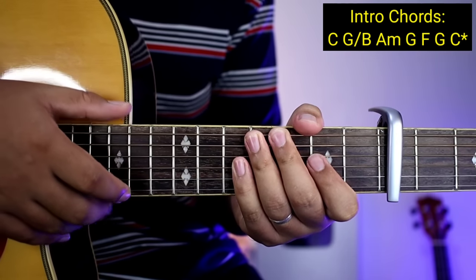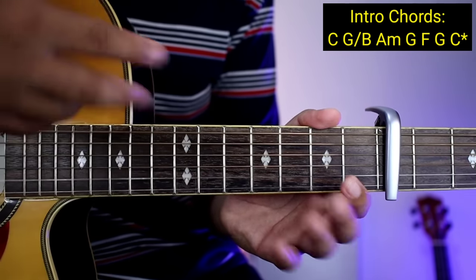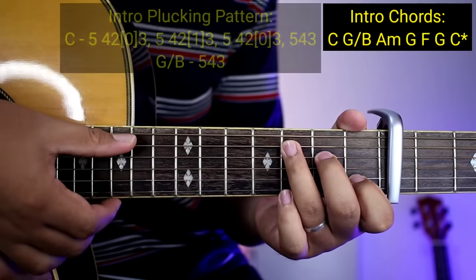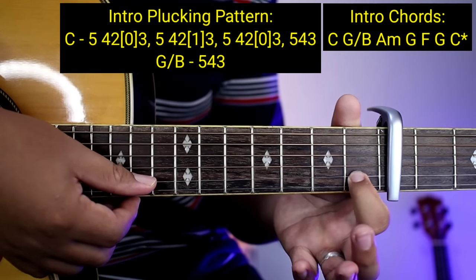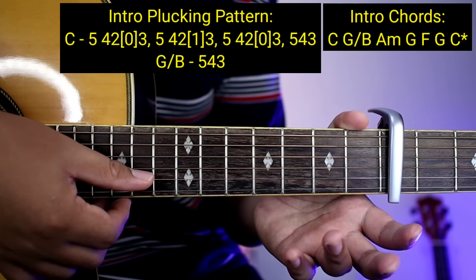Ang numbering natin lagi guys sa plucking natin ay yung number ng string. So 6, 5, 4, 3, 2, 1 para mas madali nyo makuha. So ang gagawin nyo muna sa C ay ganito: 5, 4, 2 — and then pag may nakita kayong bracket, ibig sabihin number ng fret yung sinasabi natin. Ibig sabihin, yung 2nd string ay 0.